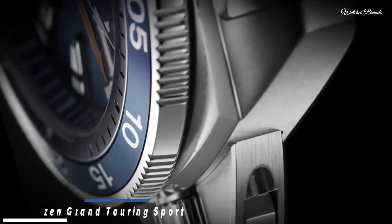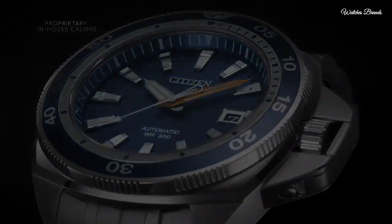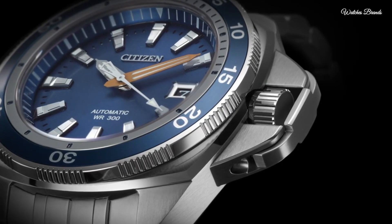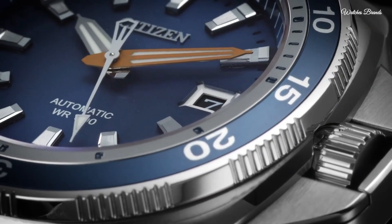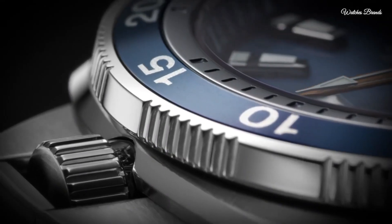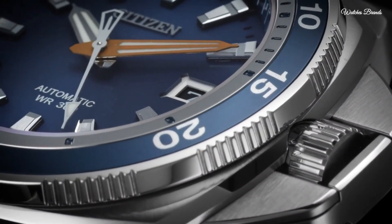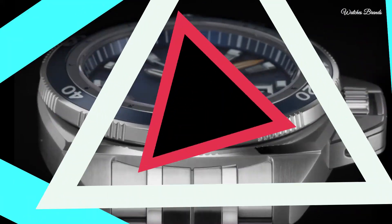Number 9: Citizen Grand Touring Sport Watch. Dual-coated anti-reflective sapphire crystal showcases the design details on the dial, while the sapphire crystal exhibition case back allows the wearer to admire the beauty of the engraved movement. Stainless steel case and bracelet with blue dial, silver tone, one-way rotating crystal, anti-reflective sapphire crystal, fold-over clasp with push buttons. Blue luminous hands and markers, automatic movement, water resistant 300 metres.